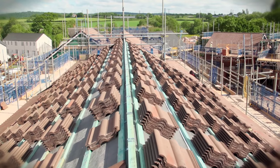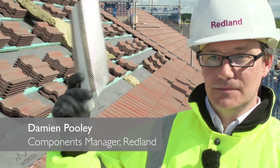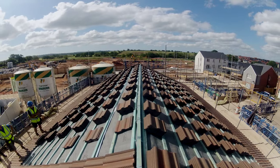Today we're here in sunny Exeter. The roofers are going to be doing both sides of the roof separately. The first time they'll be using the inner fix clip, and the second time they'll be using traditional nail and clip. And we'll see which one comes out on top.